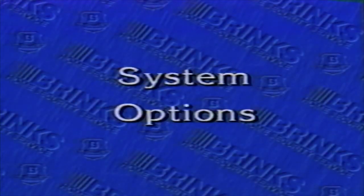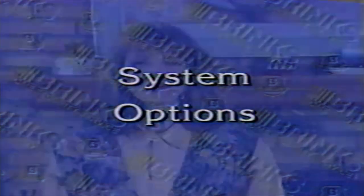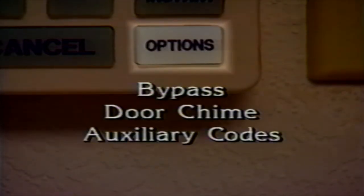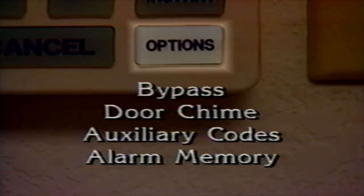If you open any protected door, the alarm will instantly trip and the siren will sound. If you accidentally do this, you should cancel the alarm immediately. You may access additional system features by using the Options button. The five options controlled by this button are Bypass, Door Chime, Auxiliary Codes, Alarm Memory, and Test.